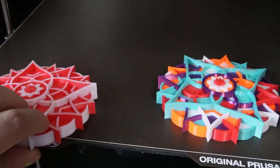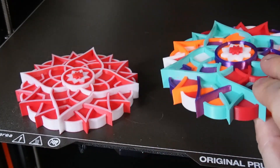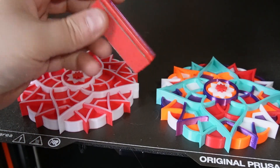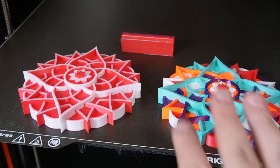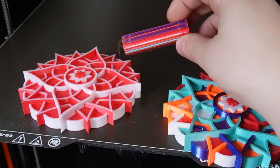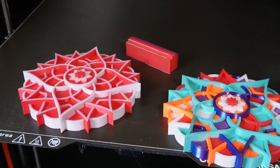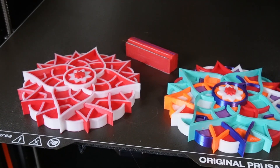The mandala on the left uses two color changes — white and red — and the mandala on the right uses five toolheads, so five colors. The prime tower we used is this size and doesn't weigh much — around 20 grams — while the mandala itself is around 90 grams. So this amount of filament used for the prime tower is only 20 grams, which is really acceptable. But as I said before, you can turn off the prime tower and still get a similar print, although you might get some blobs here and there, since the tower is used to get rid of blobs and imperfections on the nozzle before each layer starts.